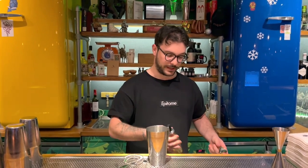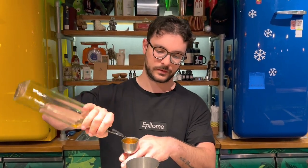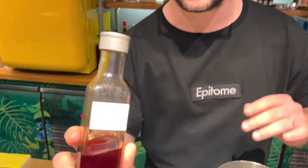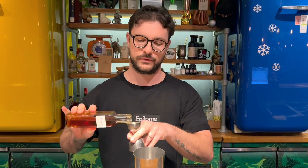First of all, we're gonna use 60ml of Bullet Bourbon. Next step is our burnt caramel syrup. We made it with burnt sugar and the same amount of sugar. Inside, 10ml of this product.